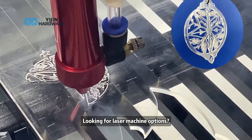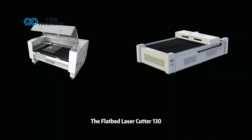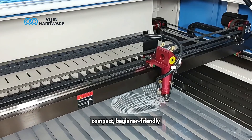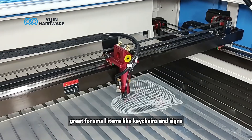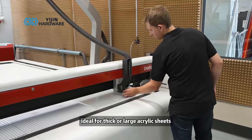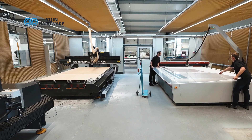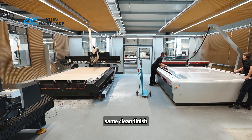Looking for laser machine options? Here are two great picks. The Flatbed Laser Cutter 130 — compact, beginner-friendly, great for small items like keychains and signs. And the 130L model, ideal for thick or large acrylic sheets, signage, and display panels. More workspace, same clean finish.